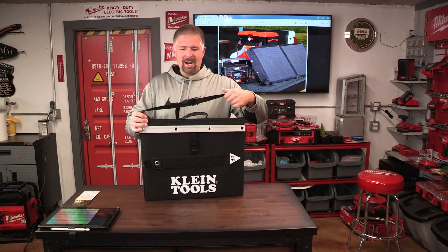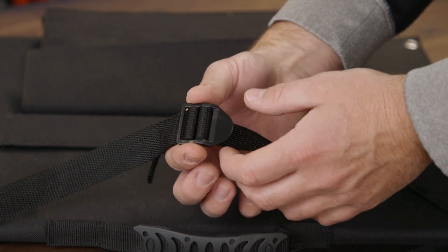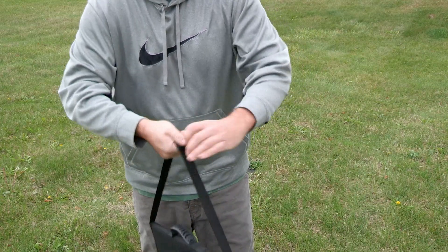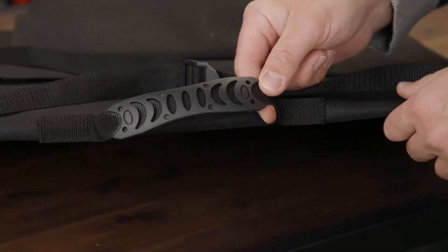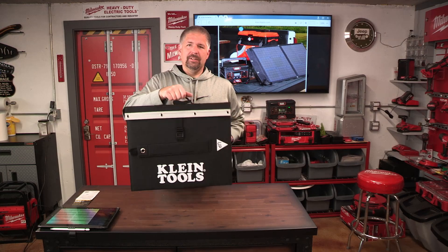First off, let's look at the strap. I kind of wasn't too impressed with it — it's just a simple nylon strap that doesn't lock. It slides very easily and I could totally see it breaking off your shoulder. I'm not very happy about that, but the handle is very nice — a nice nylon handle with a little rubber grip so you can carry it around.